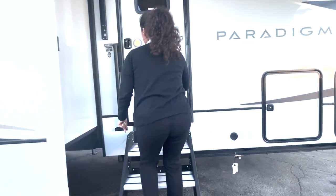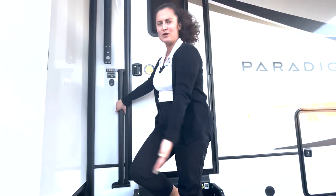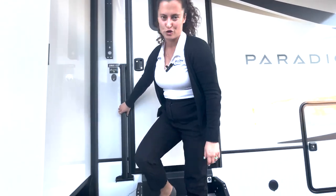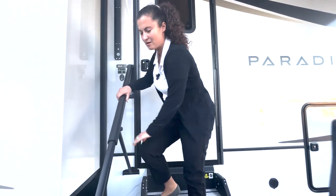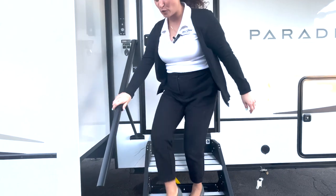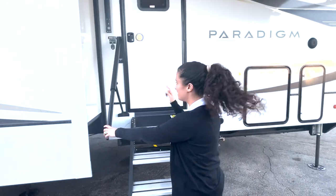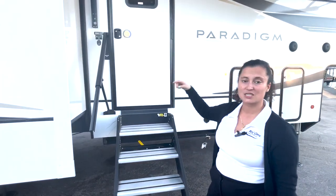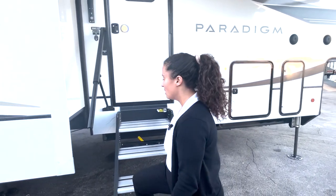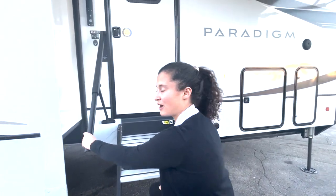The solid step is four steps — this is so cool. I was looking for the handle and my tech said just pull. This handle is super nice and makes it really easy for somebody who needs that safety bar to come in and out of the fifth wheel. A lot of times they're attached up top and you have to get up on the first or second step to reach it. This one is truly accessible for everybody.